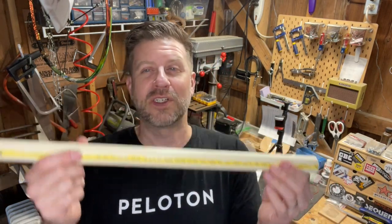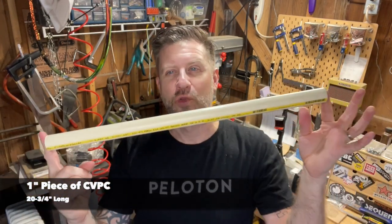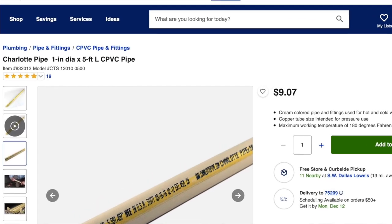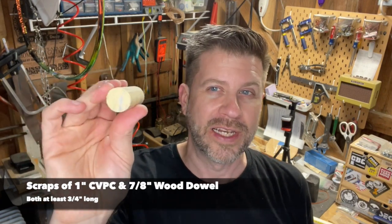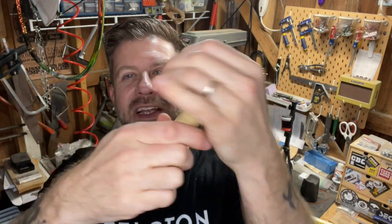First, we need a piece of one-inch PVC. I'll get up close so you can see — this is one inch PVC, 20 and three-quarters of an inch long, which I got by converting from millimeters. I believe it's schedule 20 or C PVC. We also need two small scraps: another piece of the same PVC and a seven-eighths inch wood dowel. You only need about three-quarters of an inch of each. The seven-eighths dowel fits tightly inside the one-inch PVC, which is exactly what we want.